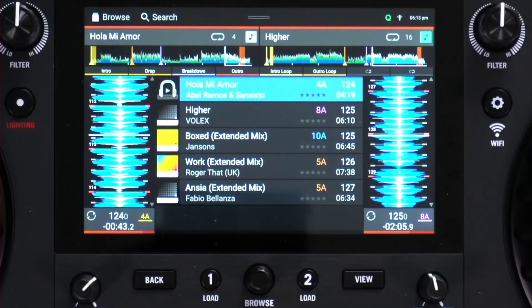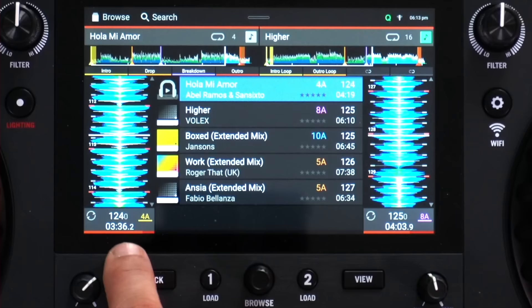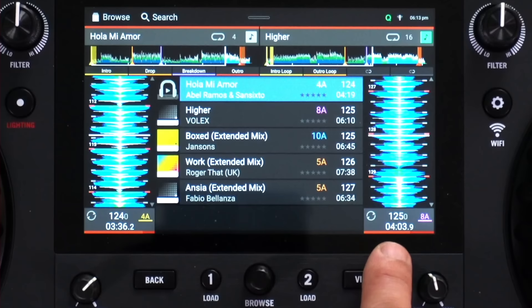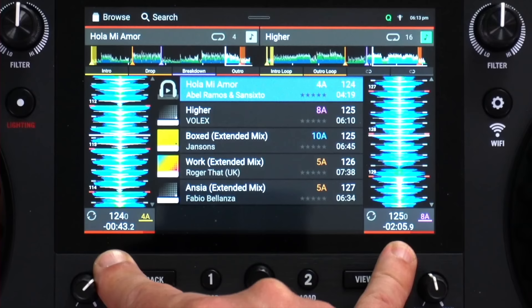The track elapsed time is displayed here — tapping it switches to time remaining, and it works for both decks at once. So at the moment we're three minutes 36 into one track and four minutes three into this track; tapping tells me I've got 43 seconds left on one and two minutes left on the other. I prefer having it show time left — I find that more useful to know — but you can set it either way and you'll probably set it and forget it.